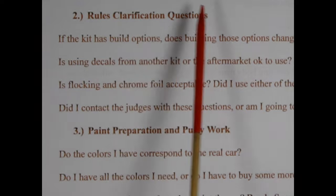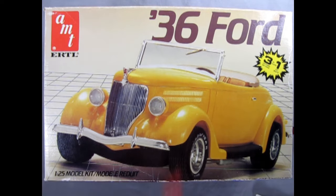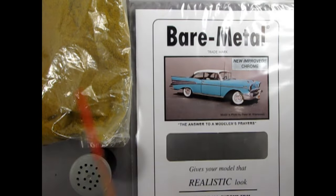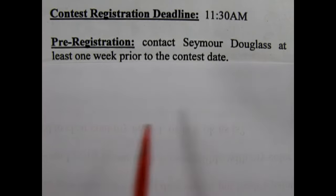Rules clarification questions: If the kit has build options, does building those options change the model's class, or is it okay to build it as a hot rod and enter it into the out-of-the-box category? Is using decals from another kit or the aftermarket okay? Did I check this with the judges? Is flocking and chrome foil acceptable? Did I contact the judges with these questions, or am I just going to risk it?